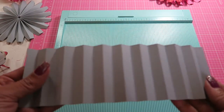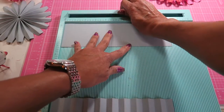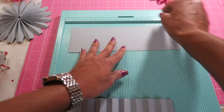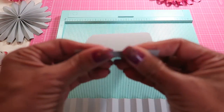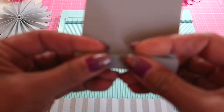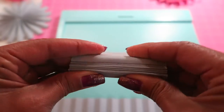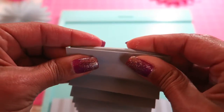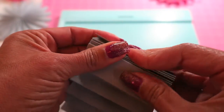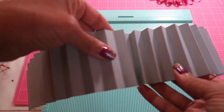I did the first piece, then put it in my scoreboard and scored every half inch. Then I went about accordion folding along the score lines.